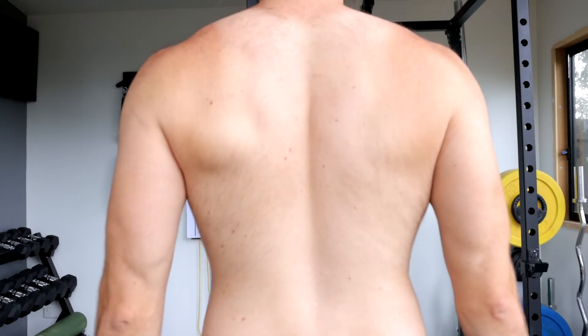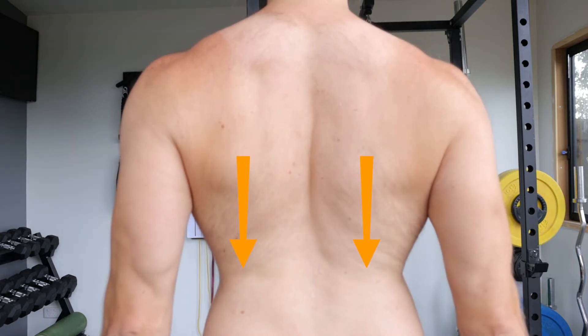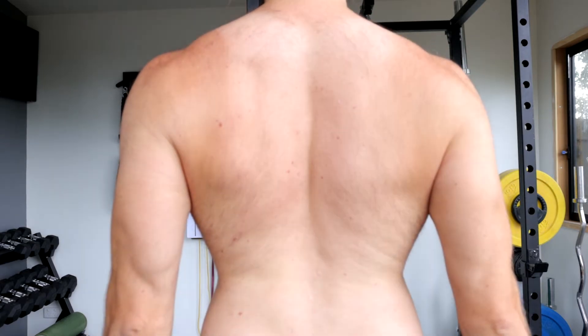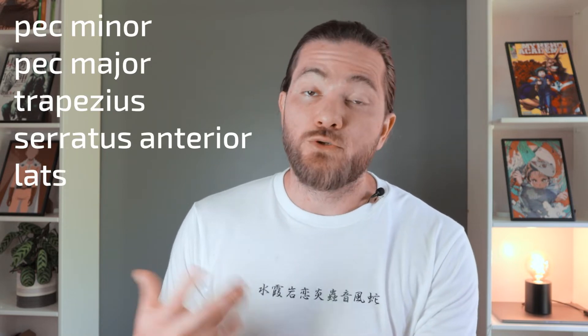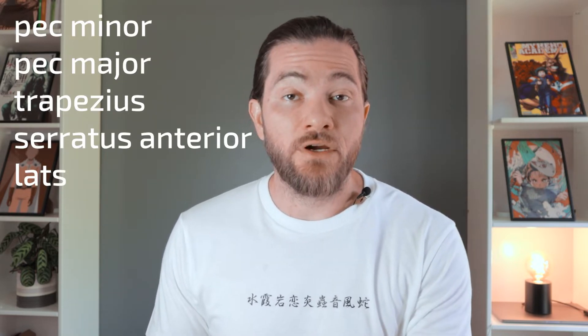To depress, you're looking to get your shoulder blades into your back pockets — you move only your arms and hands down as if trying to touch the floor. Depression is accomplished by the force of gravity as well as the muscles: the pec minor, pec major, trapezius, serratus anterior, and the lats.